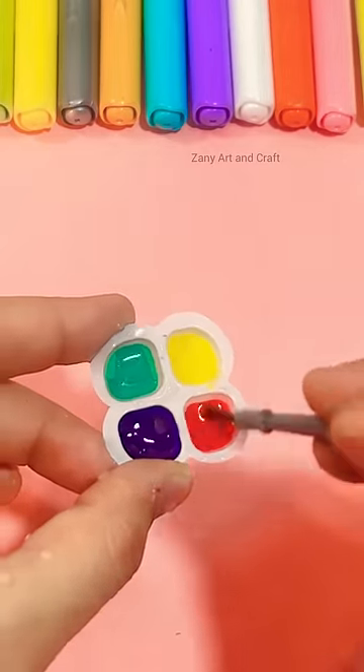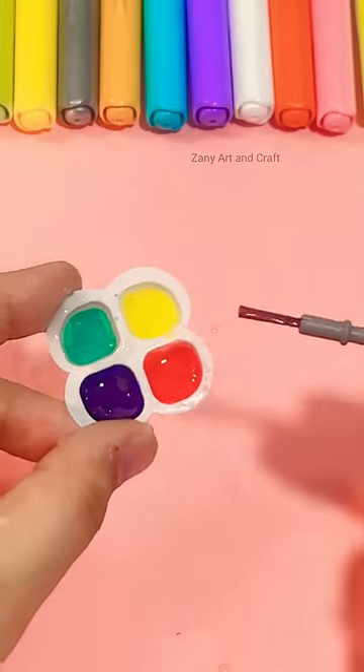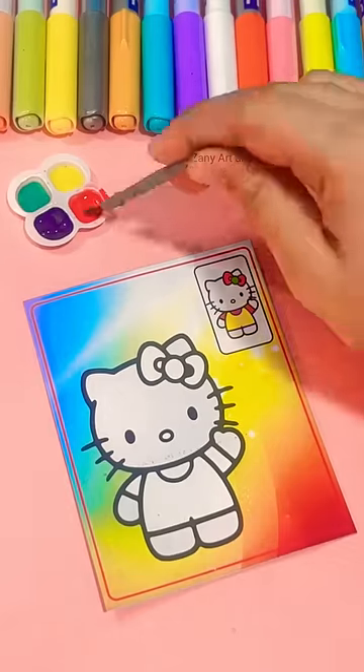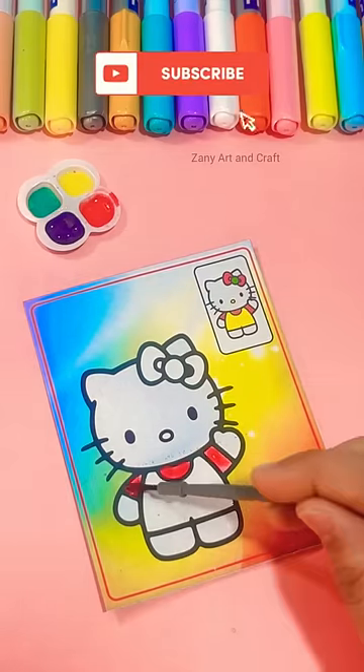This is a watercolor type, so just add water. It's a bit hard, so let's add water and test it. I really like these cute art and craft things. Let me know in the comments if you like them too.